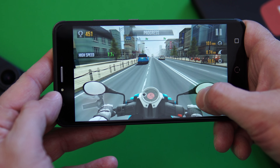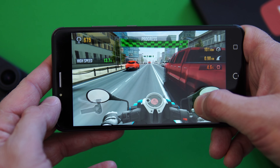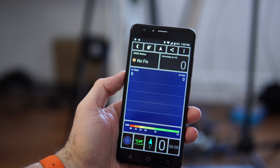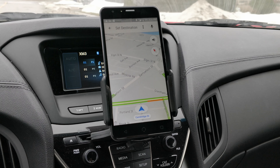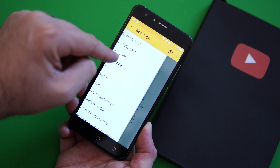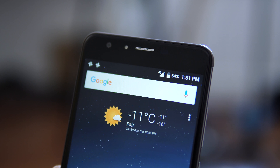Gaming is possible, but in graphic-intensive games you'll see skipped frames here and there. The two games I played performed very well, though they weren't big titles. The GPS unit works great — it only takes a couple of seconds to find your location and doesn't seem to lose it. Google Maps works well on it. As for sensors, we have a whole bunch including a gyroscope, which I wasn't expecting. Using this phone for VR would work fine.